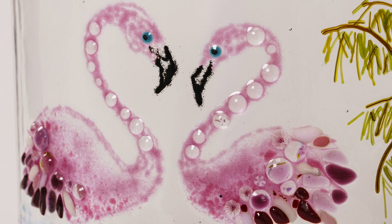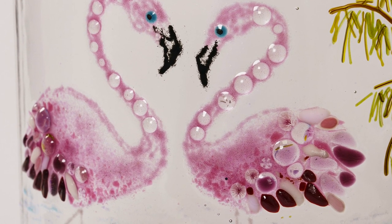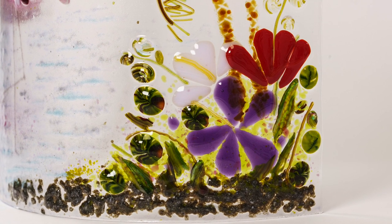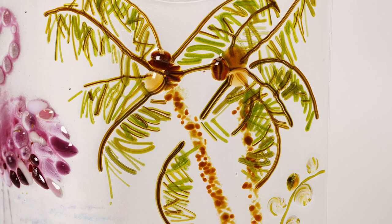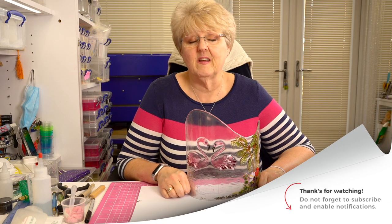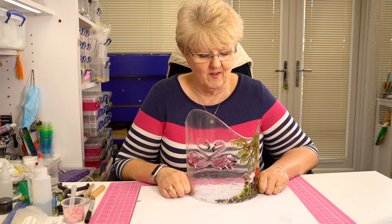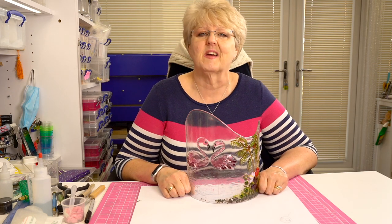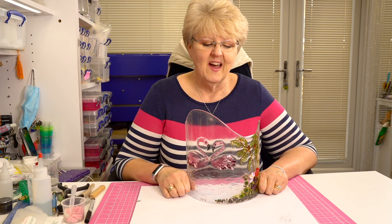Hope you enjoyed that. Don't forget to like, don't forget to comment — tell us how you get on deciding what you want to do with your piece. You could obviously add one bigger flamingo or add more flamingos. Comment, like, share. If you haven't already subscribed please do so, and please hit the bell button so that you don't miss any of our future videos — because there's lots more to come. Thank you, and see you on the next one. Take care. Bye!